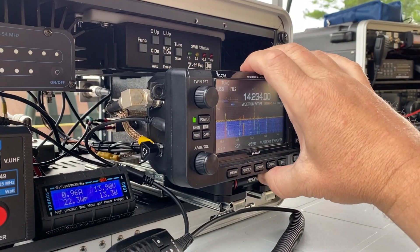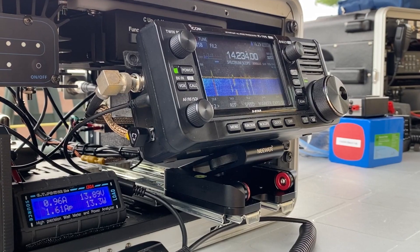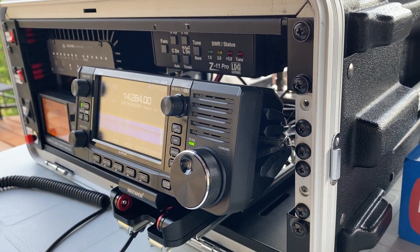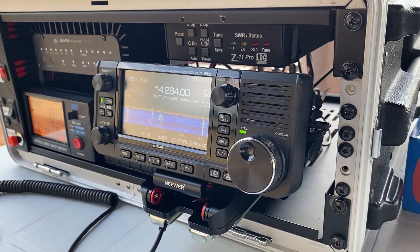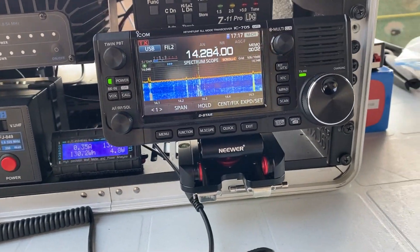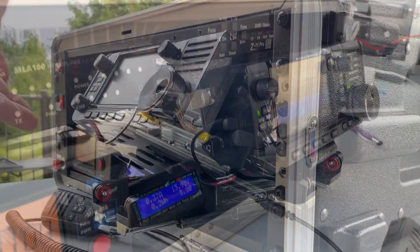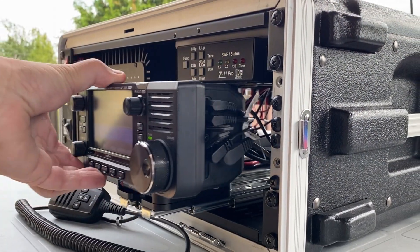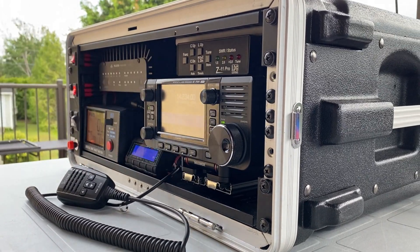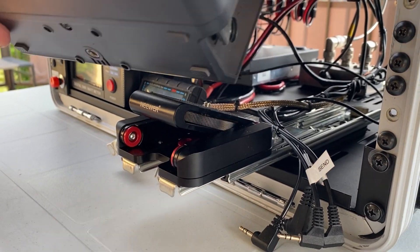Overall, this is a very functional and unique GO-BOX that covers many bands with a single radio — 100W on HF, 10W on VHF-UHF, and maybe later add a 50W VHF-UHF amplifier. The versatility of the radio mount, the rails, and the ability to quickly remove the radio from the GO-BOX is a great idea.